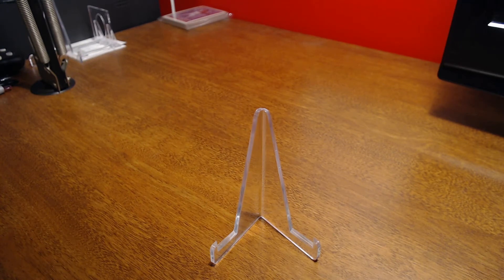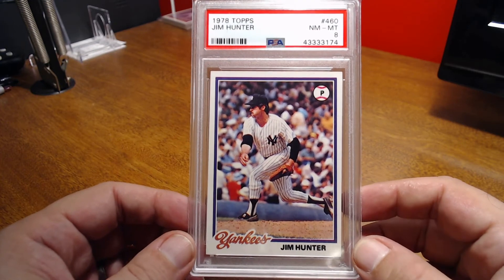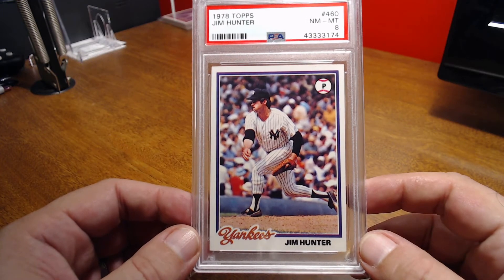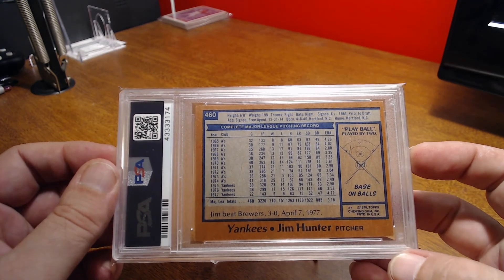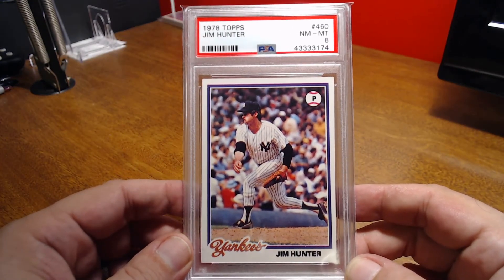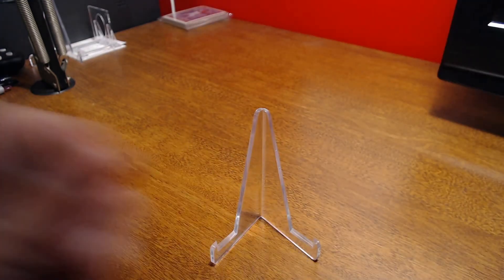Now to the vintage pickups. I picked up two 78 Hall of Famers and two 79 Hall of Famers. We'll look at the 78s first — all of these are PSA 8. First one is Jim 'Catfish' Hunter on the Yankees. I think he had been on the Yankees maybe his third or fourth year — went to the Yankees in '75. Pretty sharp card, didn't break the bank, which is the most important thing. Another Hall of Famer off the list.